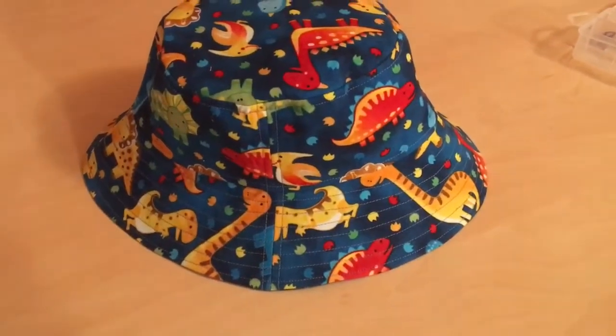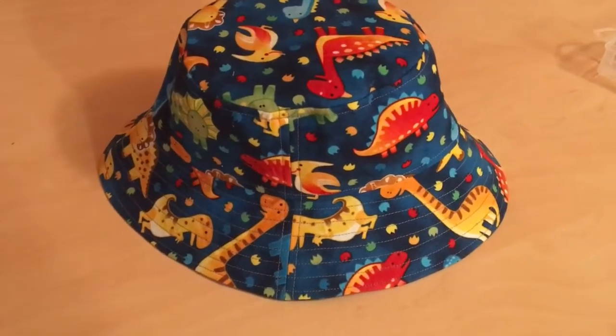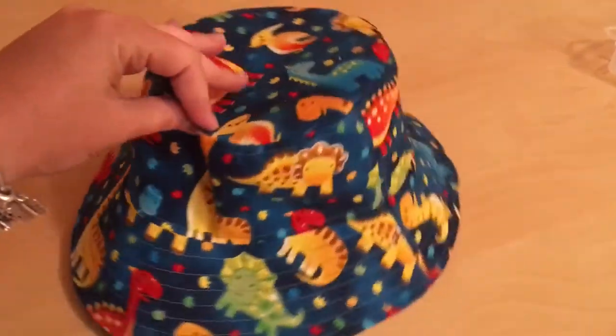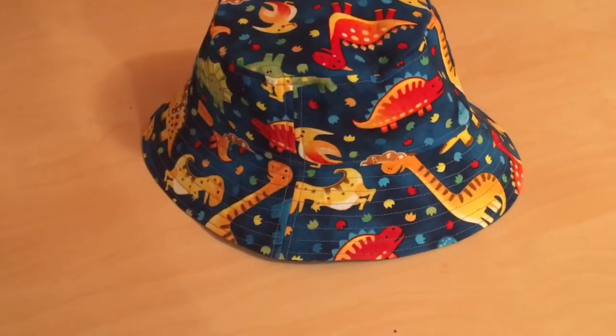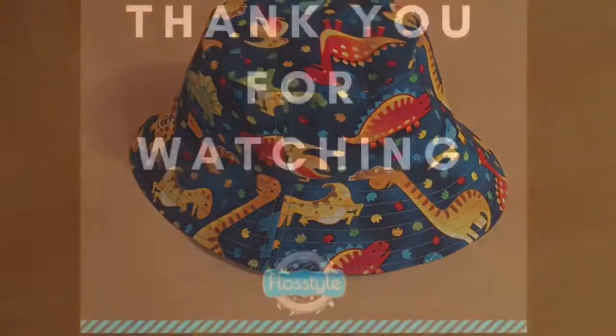Now that we have top stitched around the brim, your hat is essentially finished — there's nothing else left to do on the hat. Tomorrow night I am going to be showing you how to add a reversible chin strap to the hat, so I will see you then.